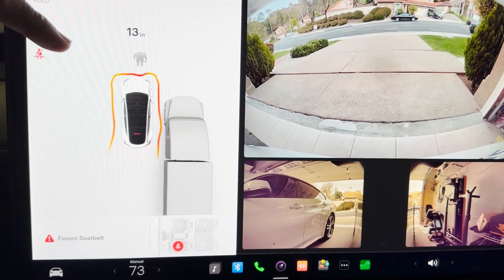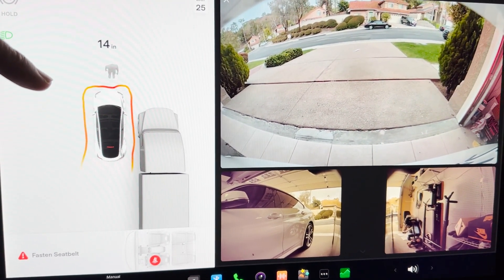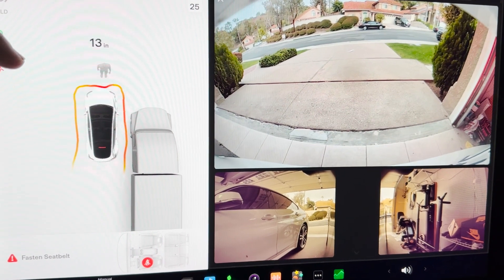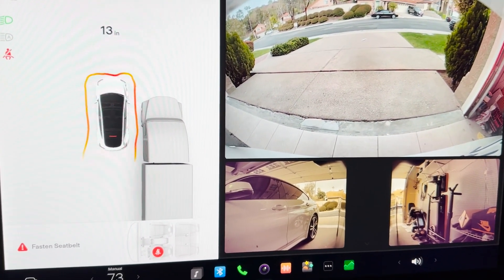That's all I would need to park my Model Y inside my garage. Everybody's situation is different — I've seen other videos with people complaining about it — but in my case this is pretty cool. I'm very happy with this update.